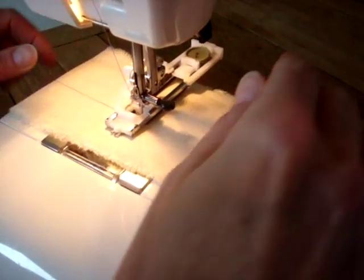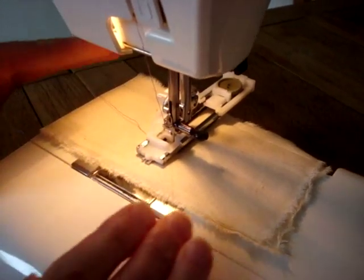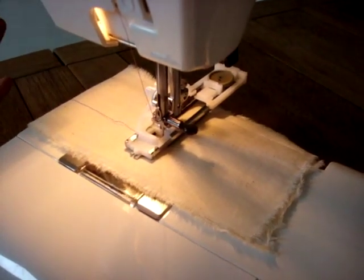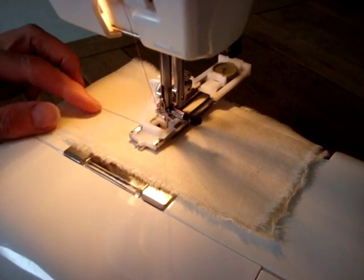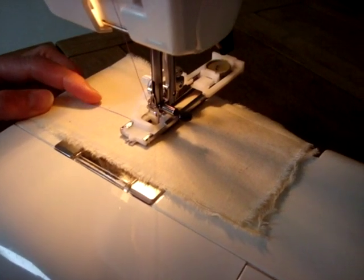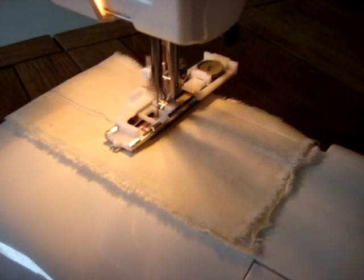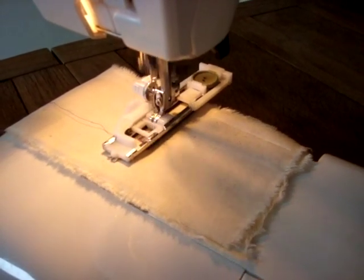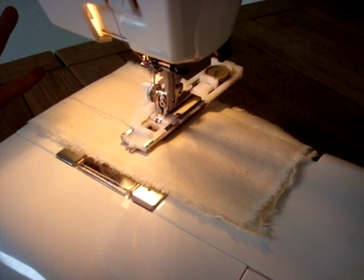We'll put our fabric in the machine, put the presser foot down and start with the needle down. And we know, because we looked at the image of the buttonhole earlier, we know we're going to be sewing backwards to do this buttonhole. We just put our foot down and automatically the buttonhole should be created.